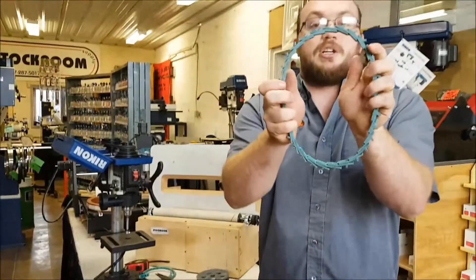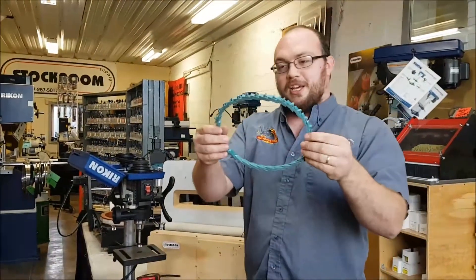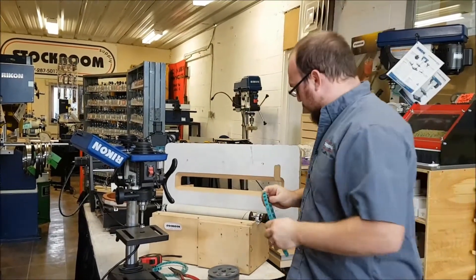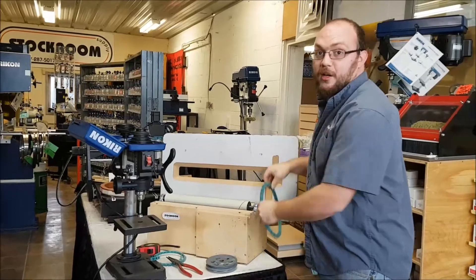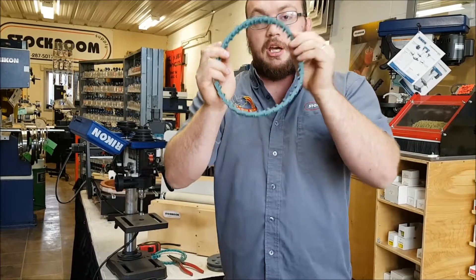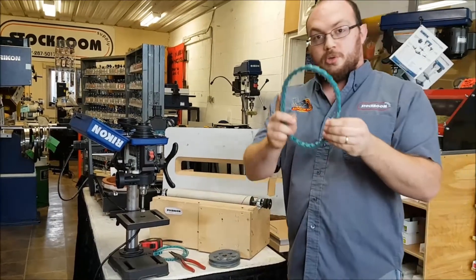Now that I have it inside out, you're going to flip it. A lot of people think you use the belt with the fingers up, but it does not work at all that way. Make sure you flip it so the fingers are on the inside.